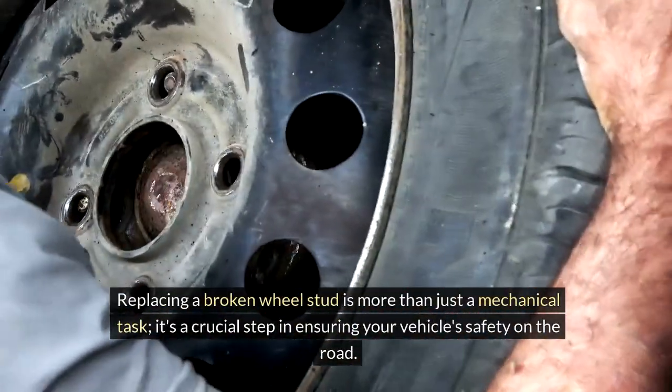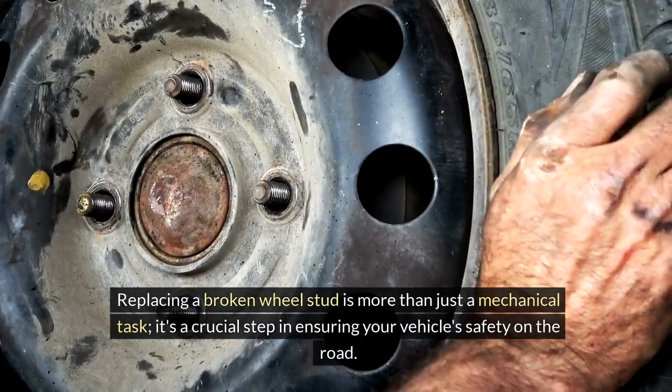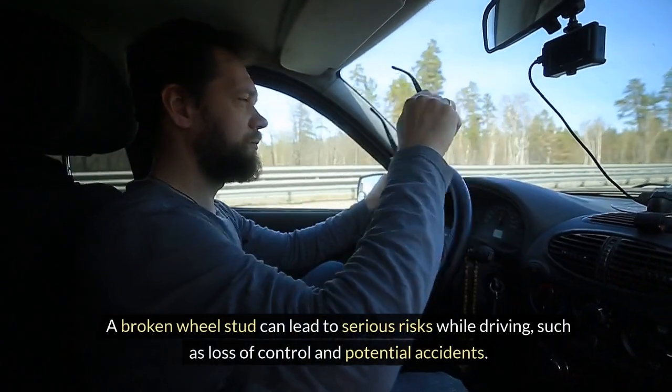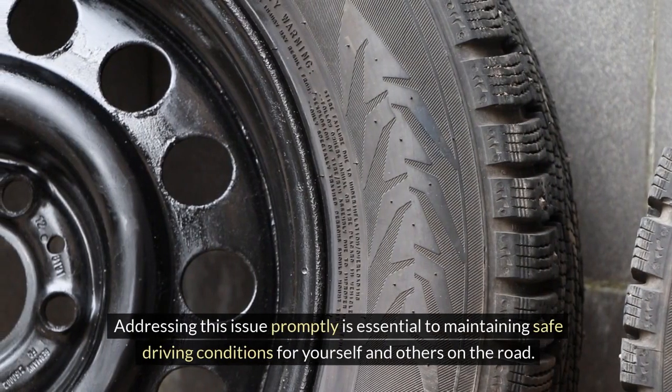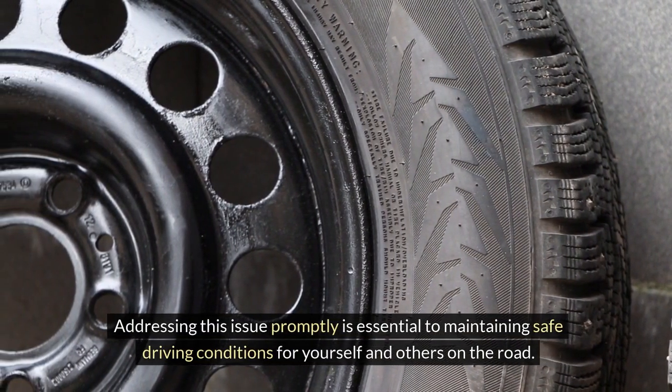Replacing a broken wheel stud is more than just a mechanical task. It's a crucial step in ensuring your vehicle's safety on the road. A broken wheel stud can lead to serious risks while driving, such as loss of control and potential accidents.